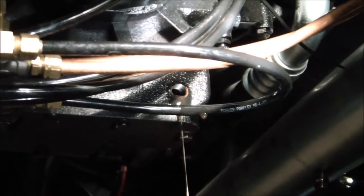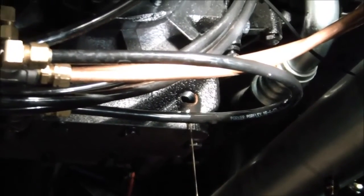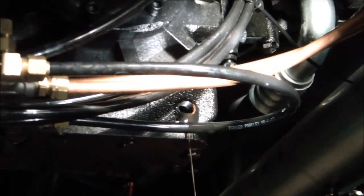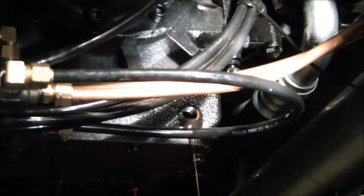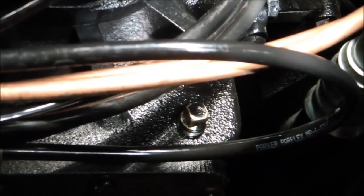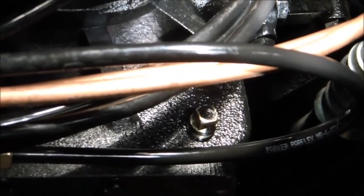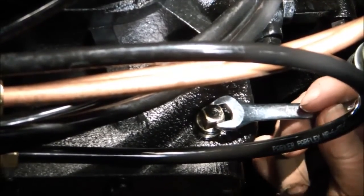Let the gear case continue to drain for a few minutes. Then clean up the area, wipe off the drain plug, and put it back into the drain hole. Now we'll show you how to tighten that drain plug back up. Go ahead and start putting that plug back in and tighten it up.